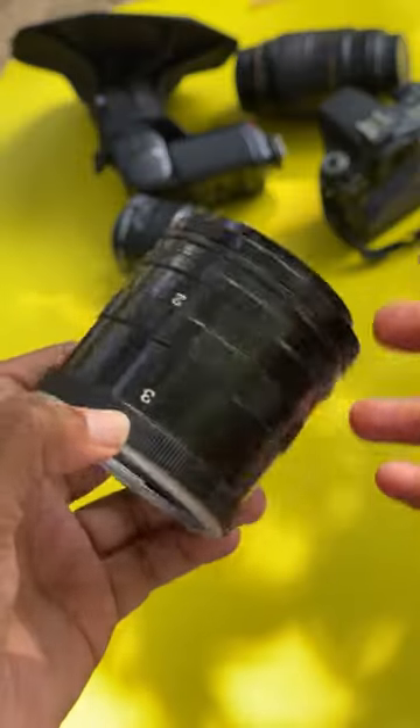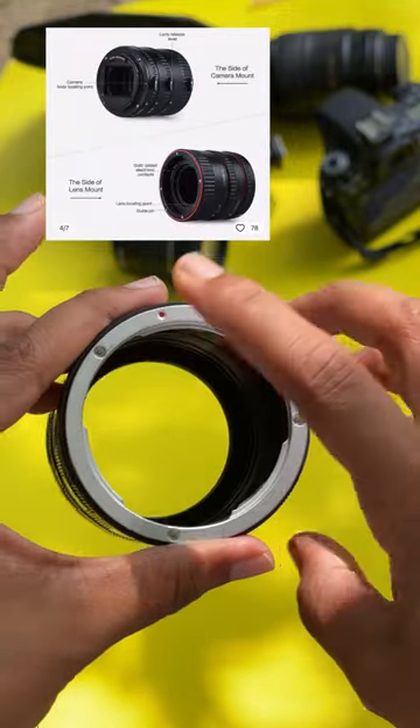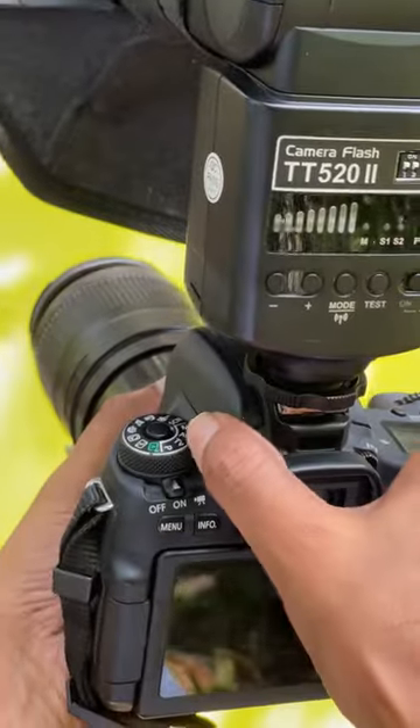Did you know that you can convert your 80-55mm kit lens into a macro lens just by using an extension tube? But here's the catch: what if you have a Canon camera with a kit lens and an extension tube with no electronic contact points? Well, in that case, you can't use autofocus.